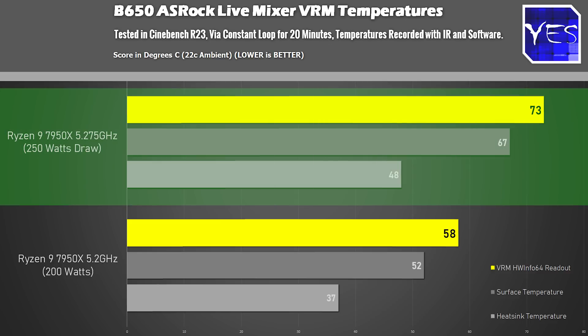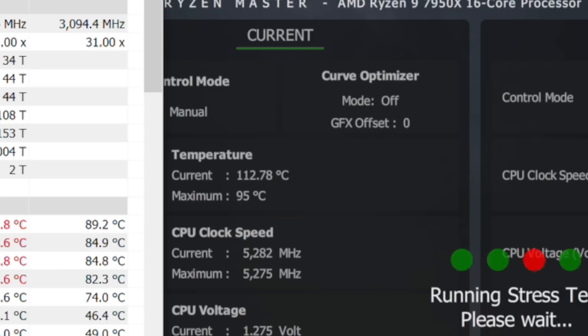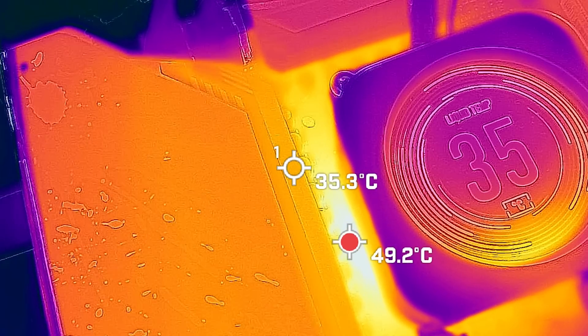These levels are really not what you're going to want to run your CPU at 24/7, especially since our 7950X during this test was going up over 110 degrees. So this was a really stupid test to begin with, but I wanted to see if the VRM could handle higher-end CPUs, especially for a B650. And the VRM held up absolutely fine.